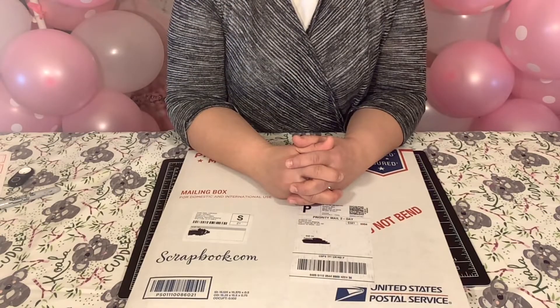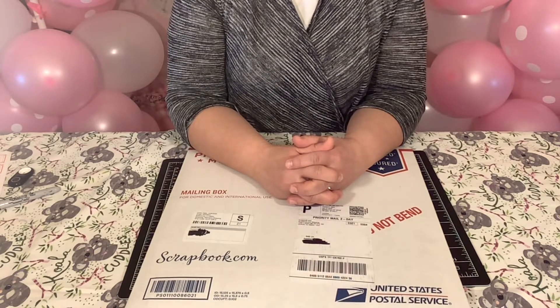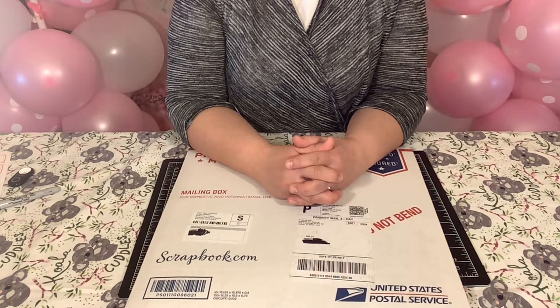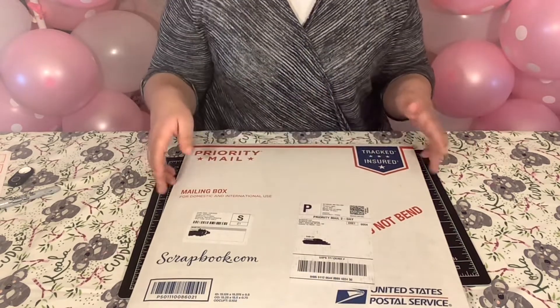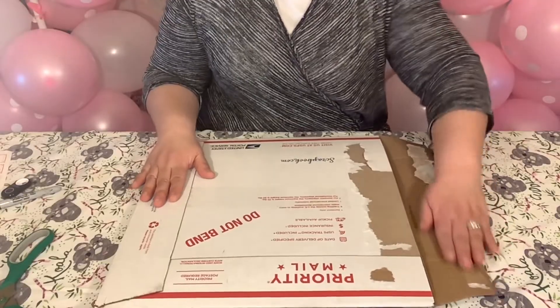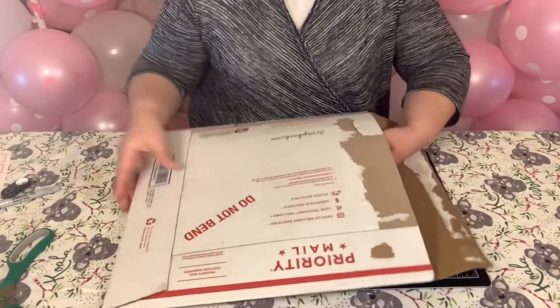Hey my crafting friends, I'm Pubbles. Welcome to my channel Qualitus Creations. Today I'm going to show you my first scrapbook.com haul. And just to show you, this is what it came in. I finally was able to open the side — it was stuck pretty good. So let's check out the goodies.